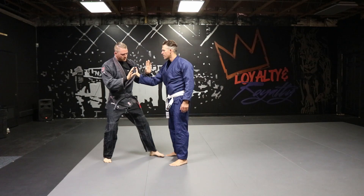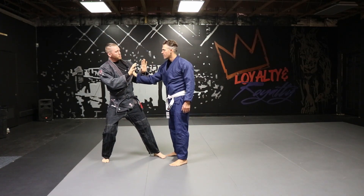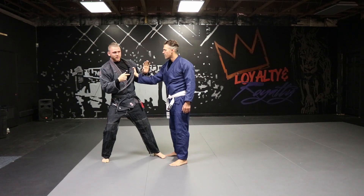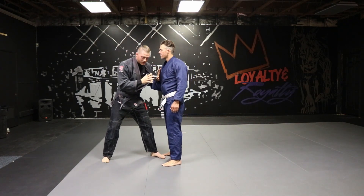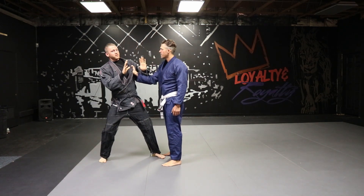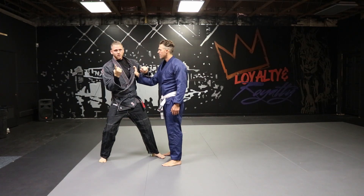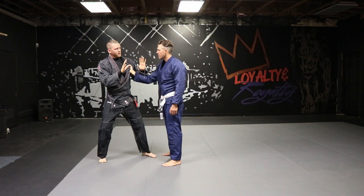By putting this foot a little forward and just leaning away slightly, this will help if he really starts pulling on me. If I don't react to this, he's going to pull me down and now I'm out of my base. So I need to establish a base. As always, number one is punch defense, number two is establish base.